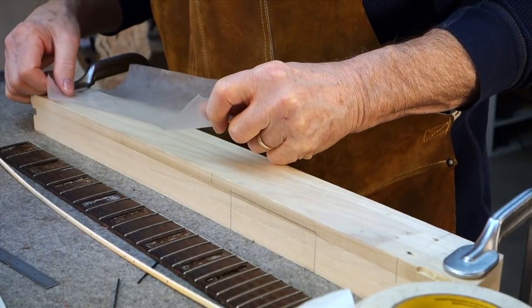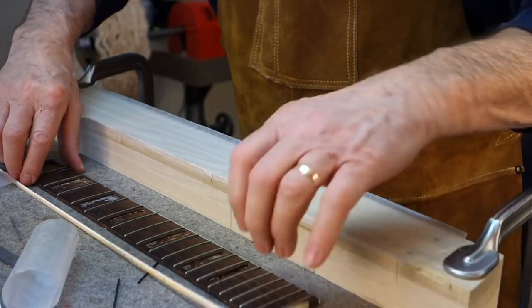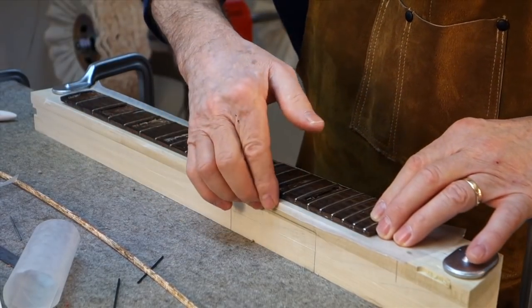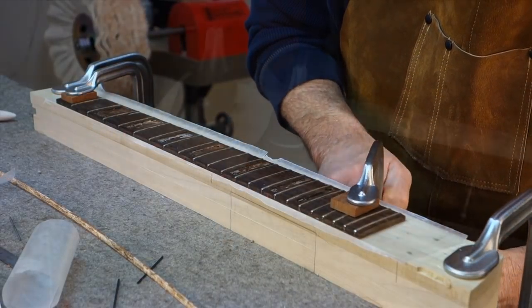Just a hunk of wood with double-stick tape on it and wax paper to keep the glue from sticking the board and the binding to my block. I'm going to put the fingerboard right up to the edge of the block as if it was a guitar neck, like I was gluing it on there and binding it in place.